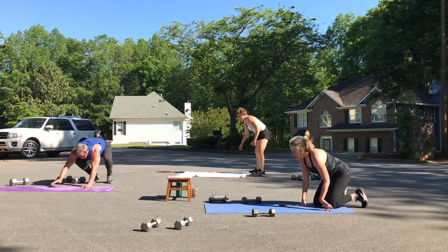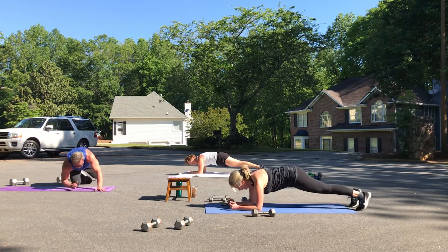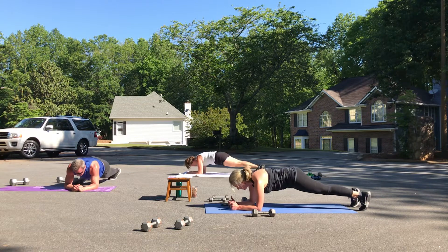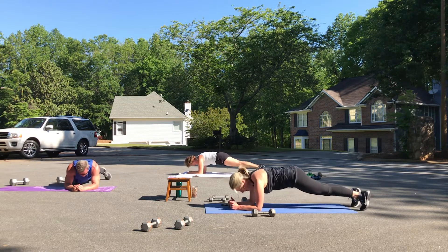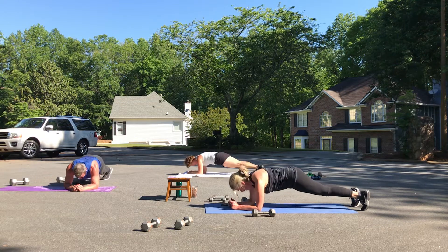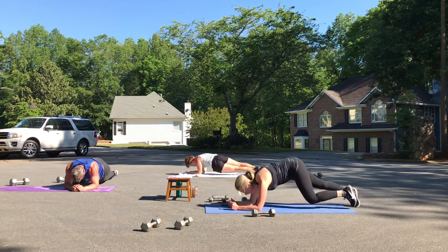Plank hip dips — you're on your forearms. We're going to alternate side to side, just eight total. Lift your belly button up. Eight, stop in the middle. Seven, six, five — you should feel this. Four, three, two, and one.